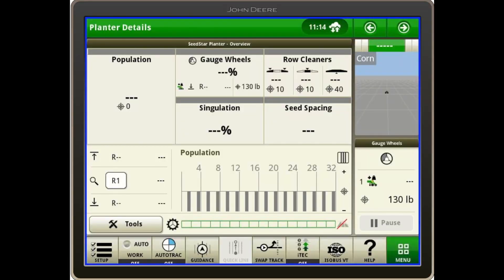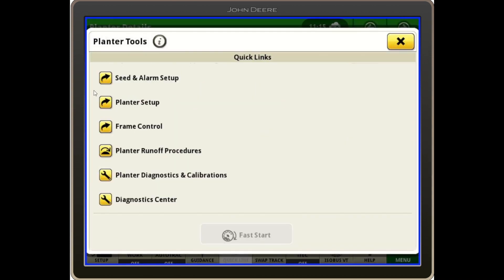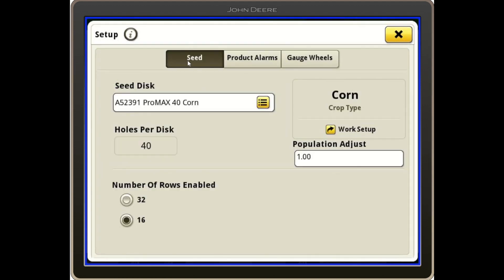I want to go over some screen setup for split row planters. Shown here is a planter with SeedStar 4 on the Gen 4 screen. To switch from 30-inch rows to 15-inch rows, first I want to find the planter page with the Tools button, then go to Seed and Alarm Setup. Up top I'll have Seed selected, the Seed disk, Holes per disk, and the number of rows enabled. All I have to do is switch it to 32 in this case.